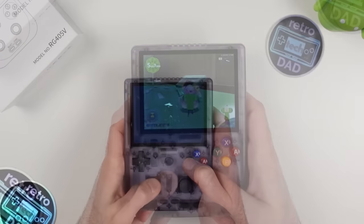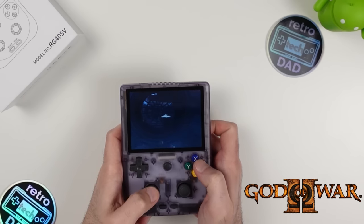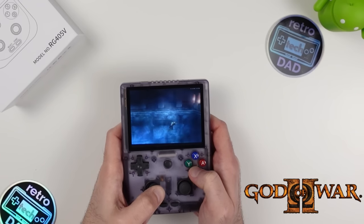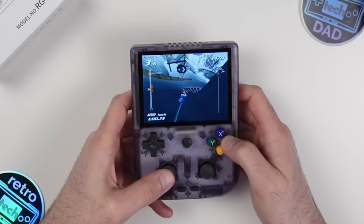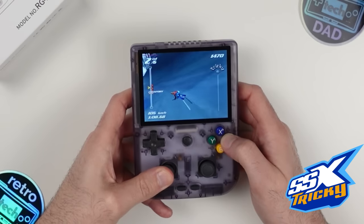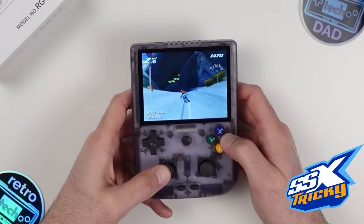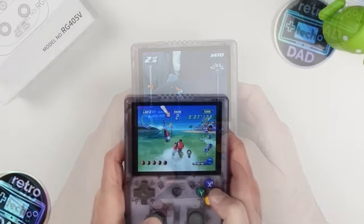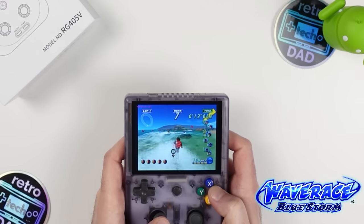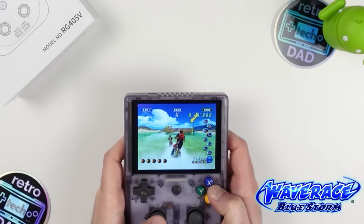God of War 2 — just in case you aren't familiar with this chipset's capabilities — the T618 handles it surprisingly well. I wouldn't consider it perfect, and there will definitely be frame drops at certain points, but it's definitely playable. For GameCube emulation, I'm using Dolphin MMJR for best performance. Games like SSX Tricky, while not perfect, are definitely playable despite some frame drops. Wave Race Blue Storm does quite well here without many issues. We'll have a range of performance depending on the GameCube game and which Dolphin build you use.